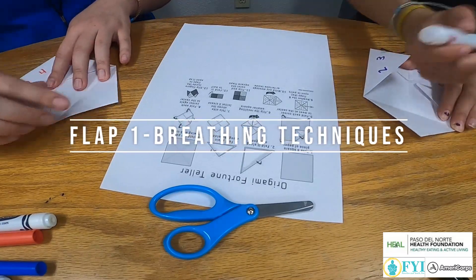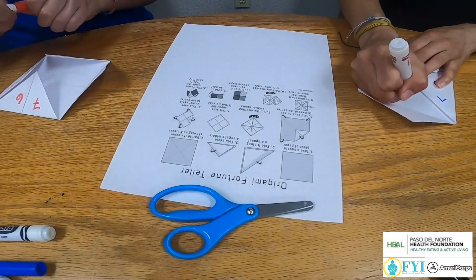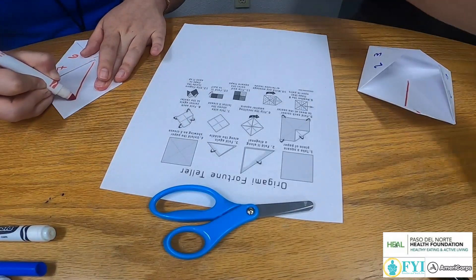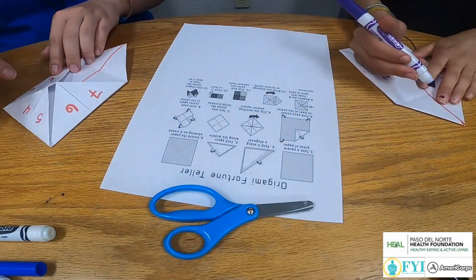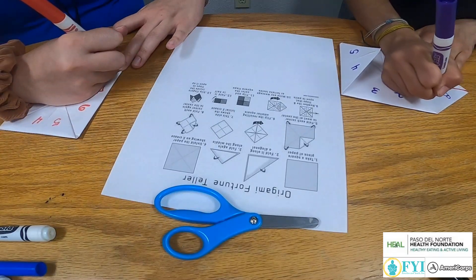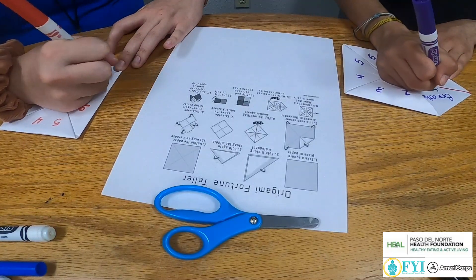Why is breathing consciously important? Staying aware of your breathing can send a signal to the brain to adjust the parasympathetic branch of the nervous system, which is responsible for the body's rest and digestive response when the body is relaxed, resting, or feeding. This encourages the heart rate to slow down, promoting feelings of calmness. Doing mindful activities is helpful to feel grounded and in the moment.